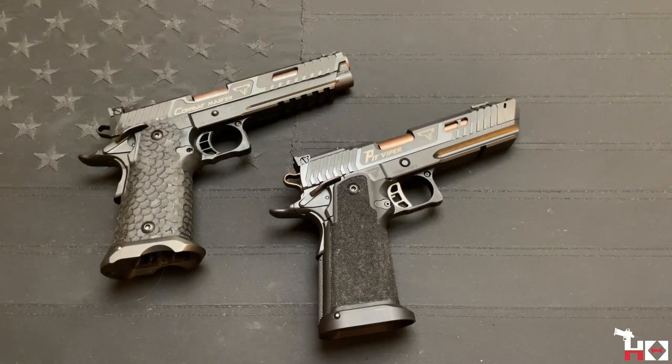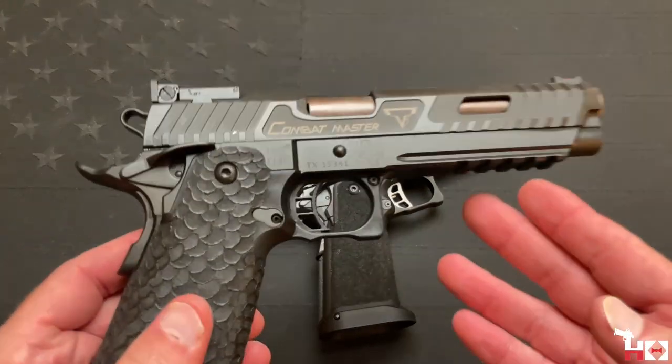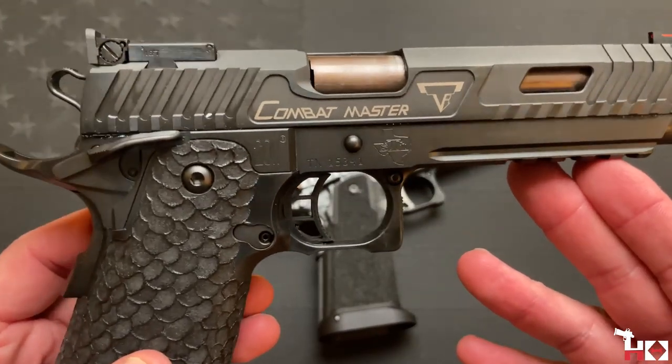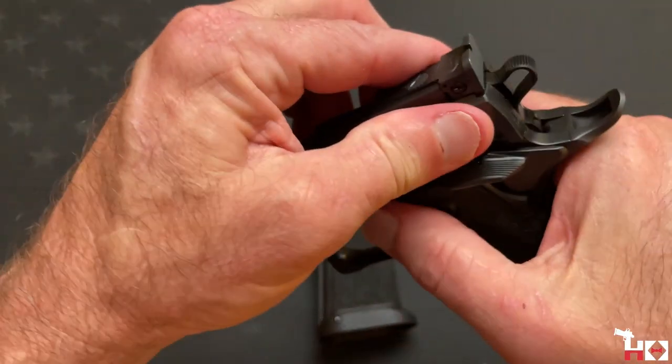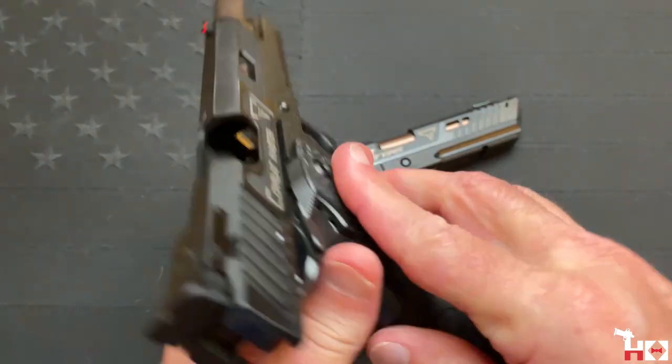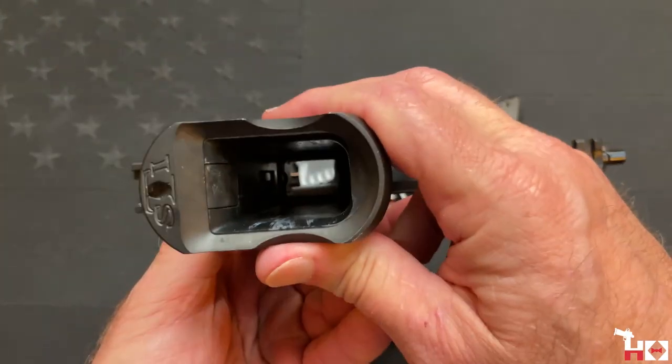Hello everyone, and welcome back to another episode of the Holster Sommelier, where today we bring you another fun comparison video — this time between the John Wick 3 original STI Combat Master, which was a collaboration between Taran Tactical Innovations and STI before they became Staccato.